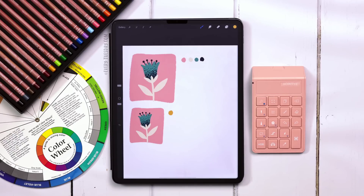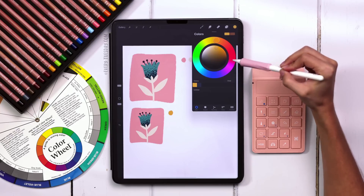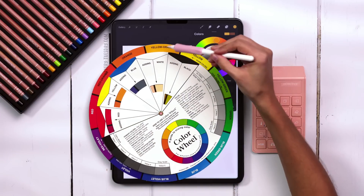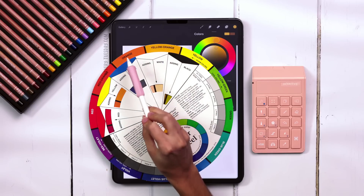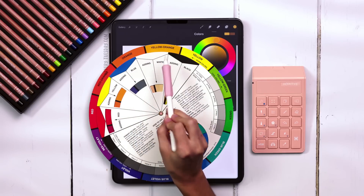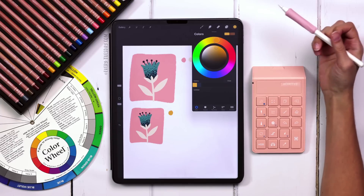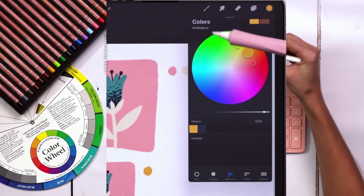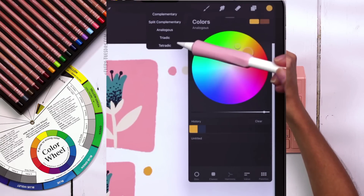The next thing I do is usually build off of this with analogous colors. Analogous colors are colors that are right next to each other on the color wheel — like yellow-orange, yellow, and yellow-green, or yellow-orange, orange, and red-orange. They're just colors that are next to each other. If you're ever confused, come down to the Harmony tab and you can choose Analogous right there. You've got some other options to choose from too.